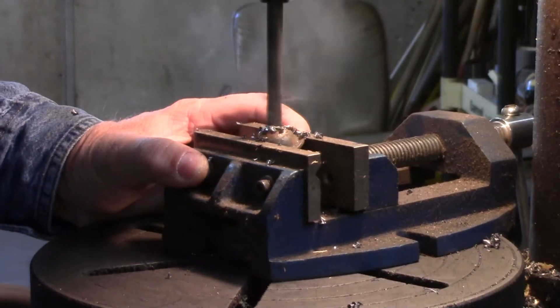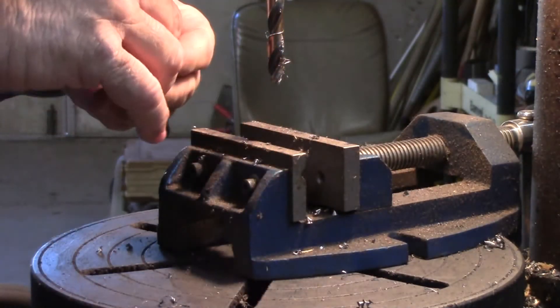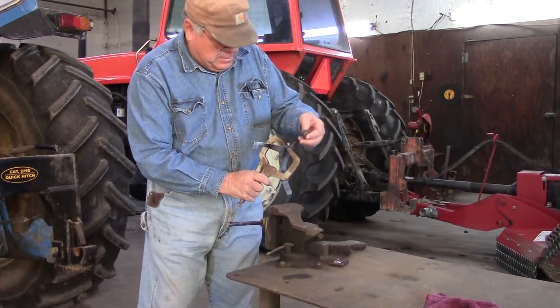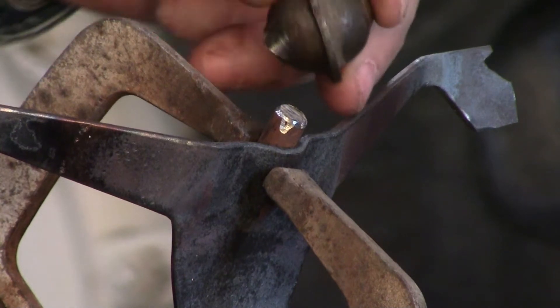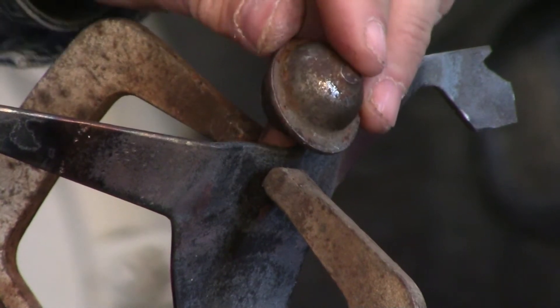I'm drilling a hole in the head to mount it to the neck. With the head in the position I want, I weld the head and neck together.